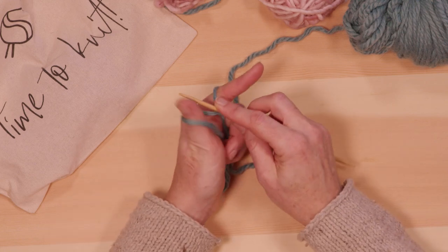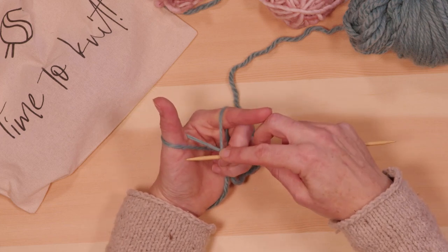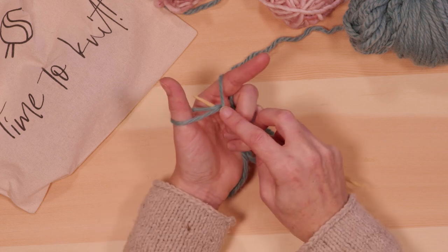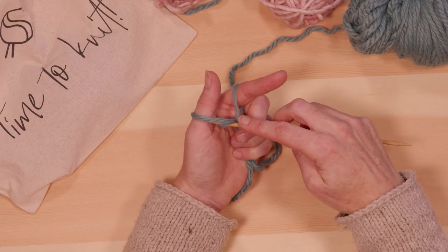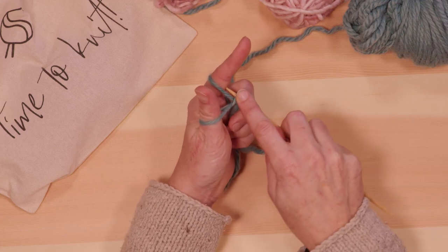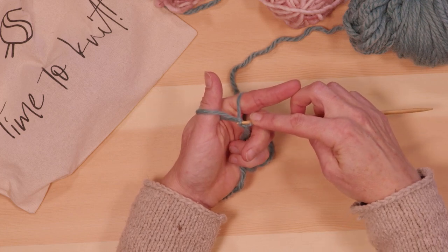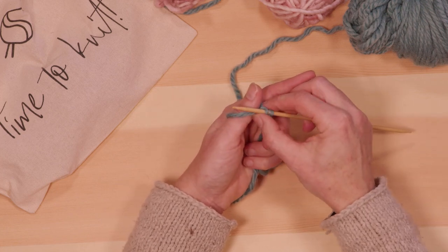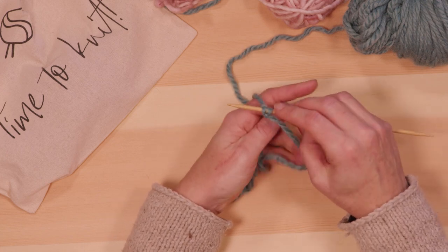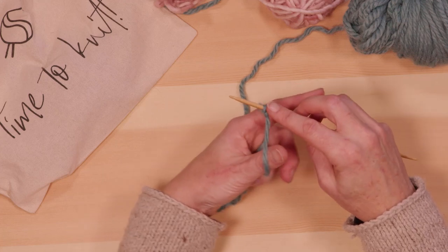To work the first stitch, come in front of both loops on the thumb, go all the way under them, then dip the tip in to grab that loop. Then go up over the loop on your index finger and hook it to pull it through. Drop the loop off your thumb and pull it tightly — but not too tightly, just enough to snug it up without creating a really tight stitch.